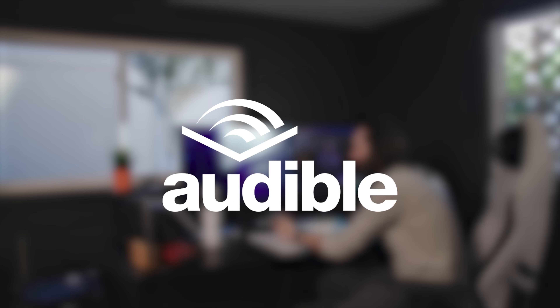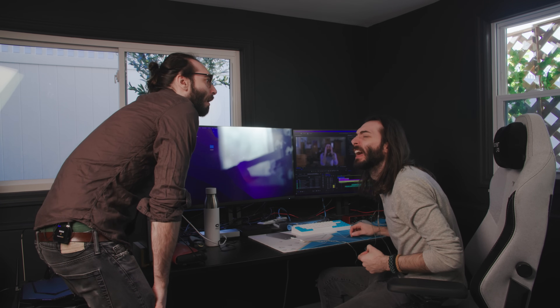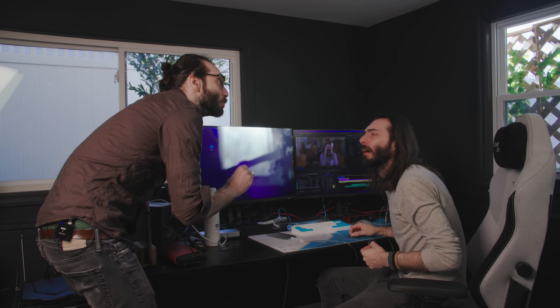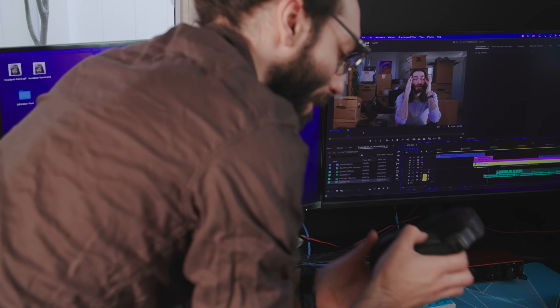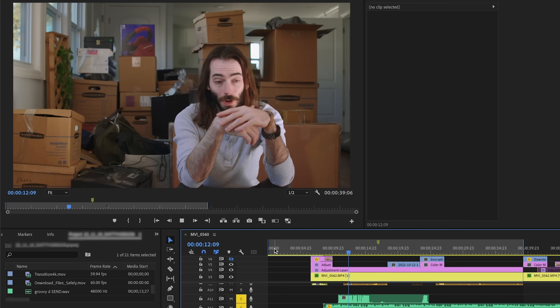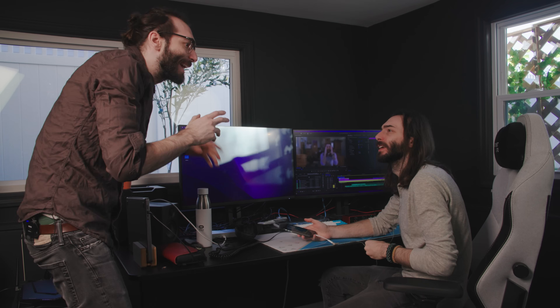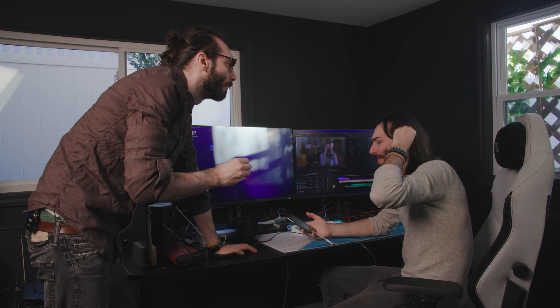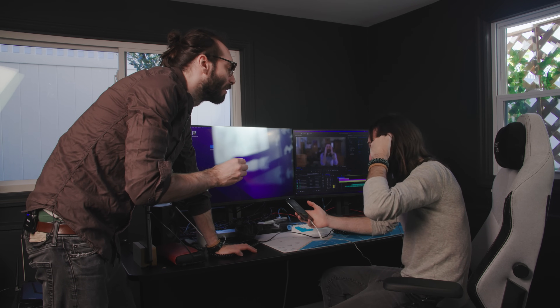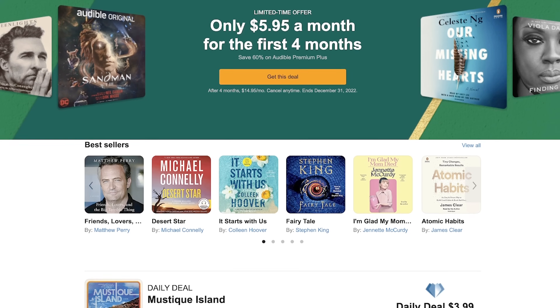This video is sponsored by Audible. Did you get that edit done? That sounded horrible. I was not paying attention. Have you ever heard of Audible? They have an incredible selection of audiobooks from across every genre, from bestsellers and new releases to celebrity memoirs,